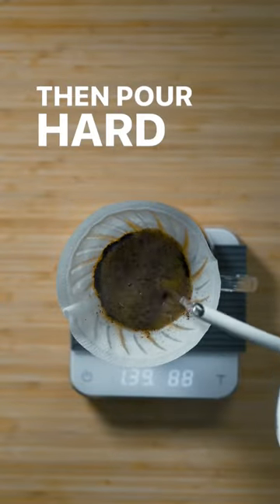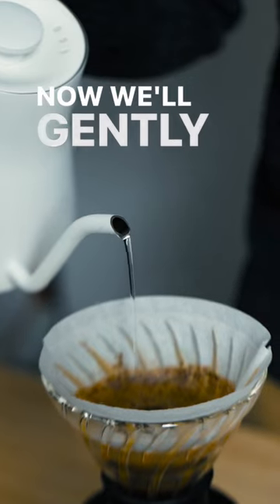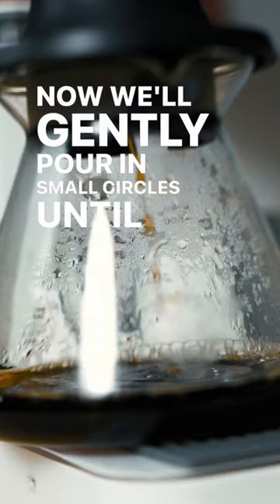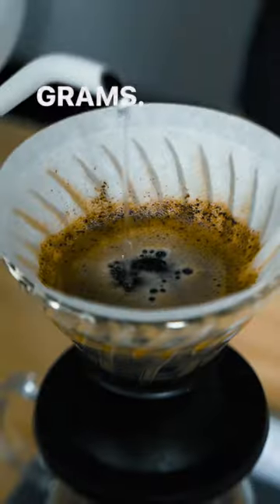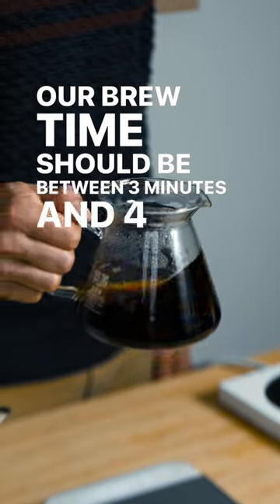Pour hard starting in the center and moving out until 115 grams. Then gently pour in small circles until we reach 256 grams. Our brew time should be between three minutes and four minutes.